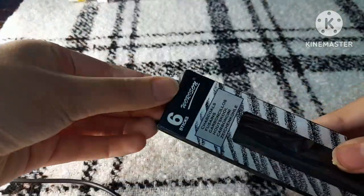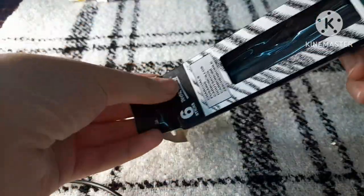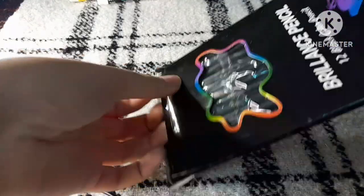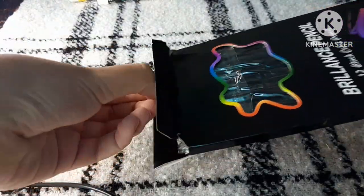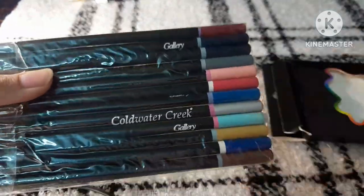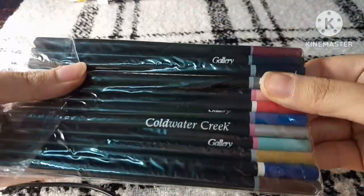I bought this charcoal — there are six sticks which I will use in my charcoal portraits. Moving onwards, I bought these unknown brand color pencils, but I bought them because they were very cheap and the colors were beautiful. Just look at these pastel colors!